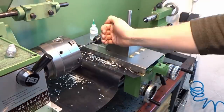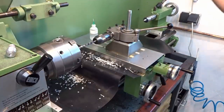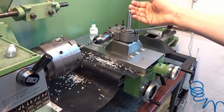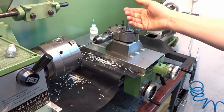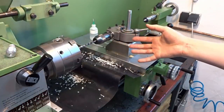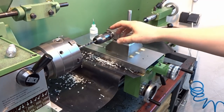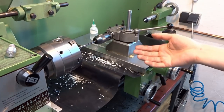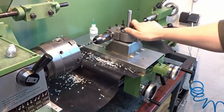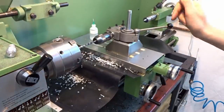The main question I get is: how do you set the tool on center? And the answer is simple - you indicate it in. This works really well if you have a DRO on your lathe. You indicate it in once and you set a tool offset for the drill chuck, then you just pull up your tool offset, crank it to zero, and the tool is on center. Takes about five seconds.